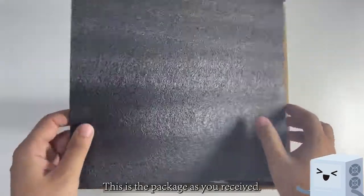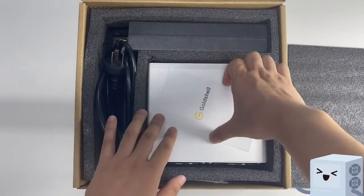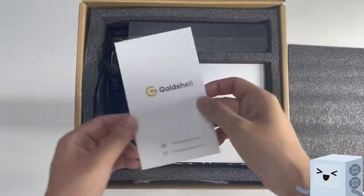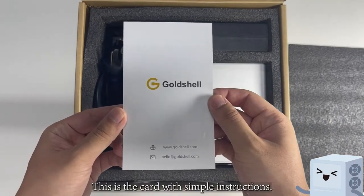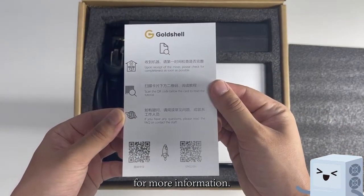This is the package as you received. Take the cover off. You can see a card. This is the card with simple instructions. You can scan QR codes for more information.